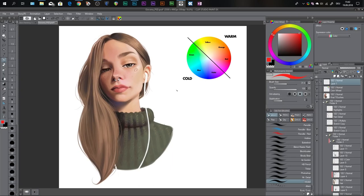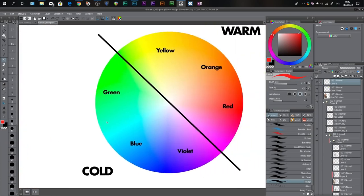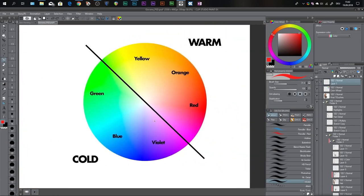The first thing I want to show you is how to use color — some very basic principles you need to follow to make your colors pop. I've prepared a color wheel, so let me zoom in. On the top right you see the warm spectrum and on the lower left the cold spectrum. You have six primary colors: yellow, orange, red, green, blue, and violet. Red and blue are your primaries; orange, yellow, violet, and green are your secondaries.